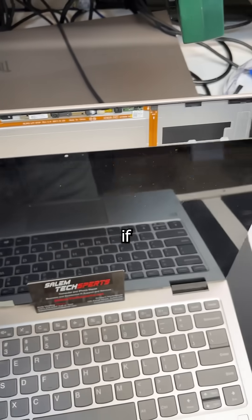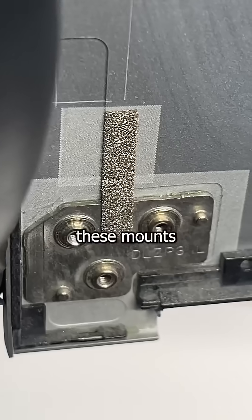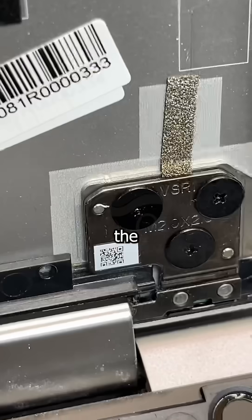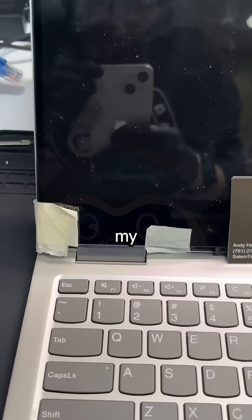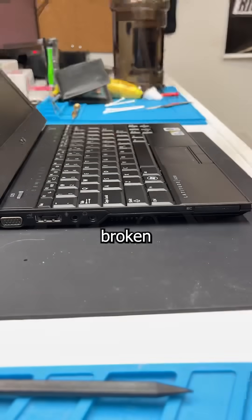Now this feature would be great if Lenovo used a single piece of metal as a lid, but in true corner cutting fashion, these mounts are just glued to the lid. This results in the hinge and lid having the same relationship as you do with reality — completely detached. And usually my neurologist is the one to say this, but it really is a miracle something so broken can still function.